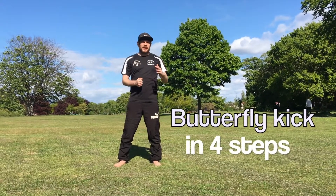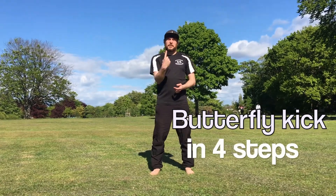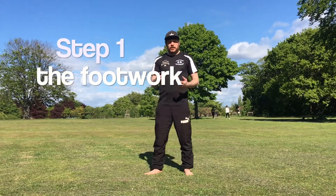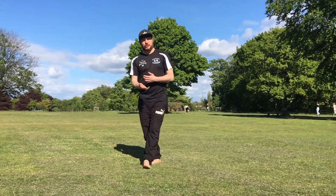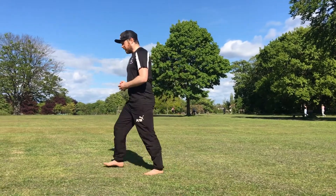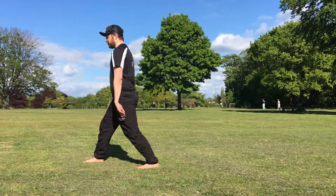How to do a butterfly kick, or a bee kick. I'm going to try and do it in four steps. The first step is the footwork. Traditionally we would turn into it, but I'm going to teach you how to do it statically, and you can add the turning if you want. We're going to start facing one way, all our body facing this way.